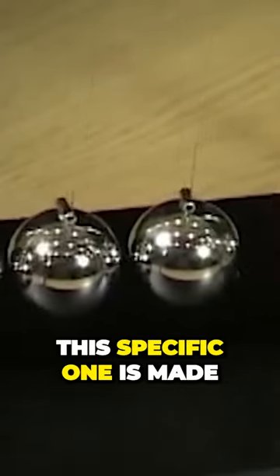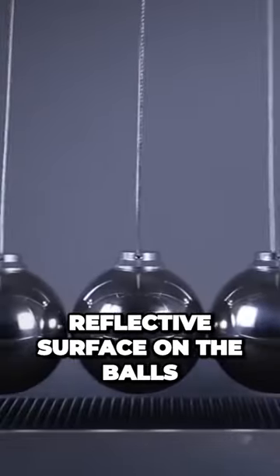This specific one is made of durable stainless steel and has an amazing reflective surface on the balls.